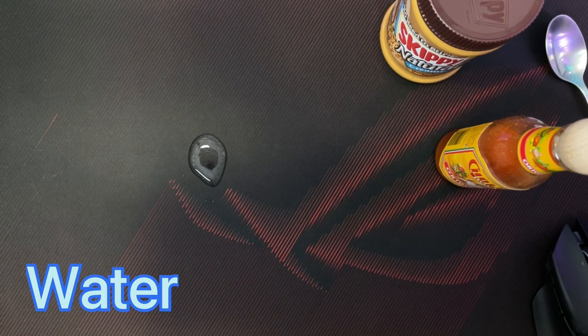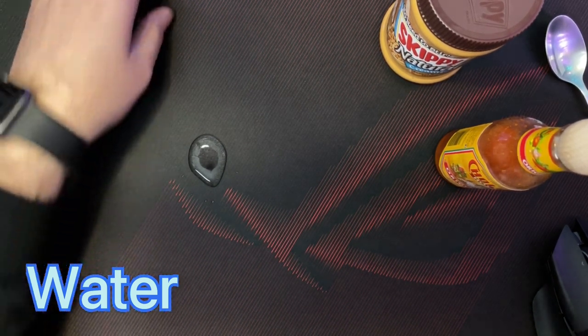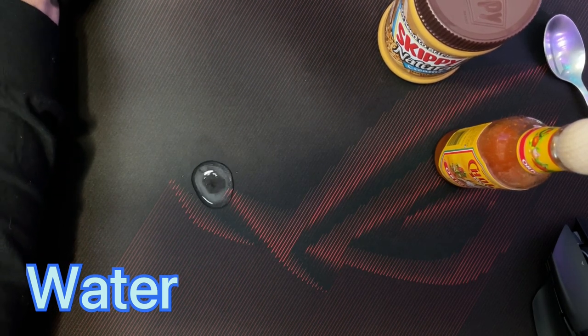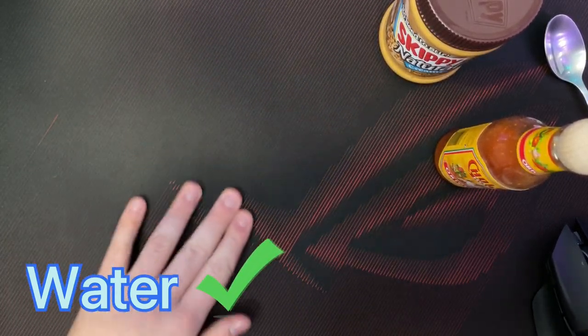It looks like it passes — the water is simply just resting on the surface, not being absorbed in any way. You can see it moving, which is pretty cool. So it passes the water test and it wipes right off. It is a little cold from the water, but it's not damp.